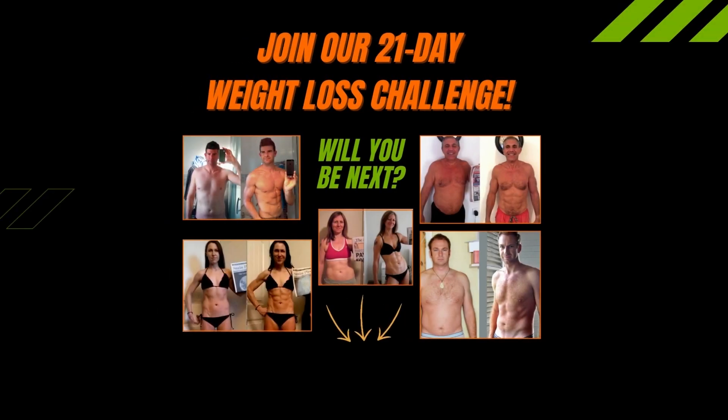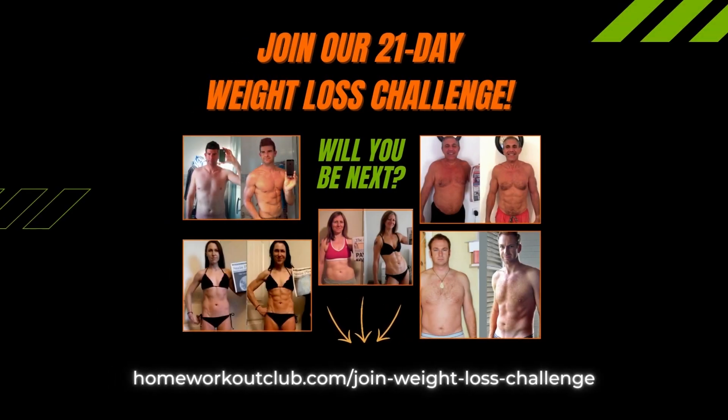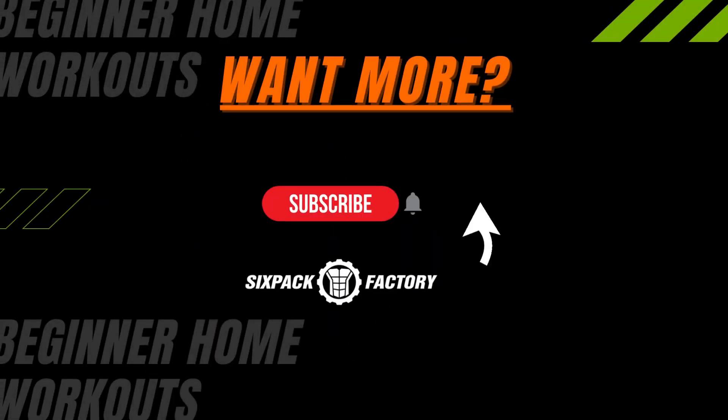Great job — you just crushed that workout! Now continue on with our 21-day weight loss challenge. Win cash prizes up to $1,000. We're getting started — go ahead and join now. And if you want more, be sure to subscribe to this channel where we post weekly workouts.